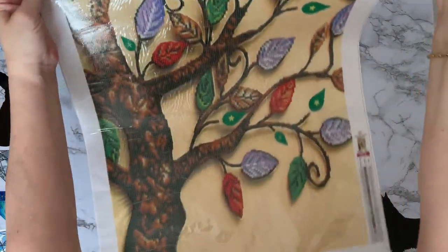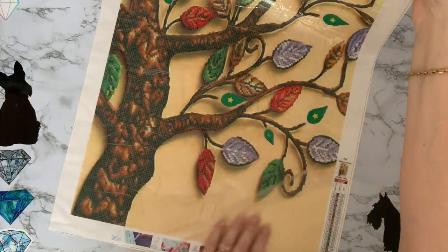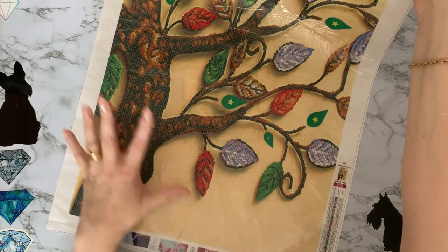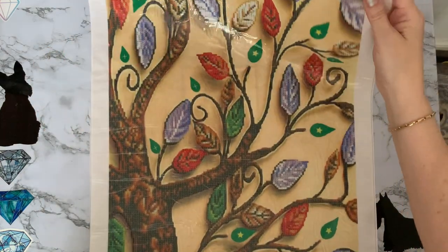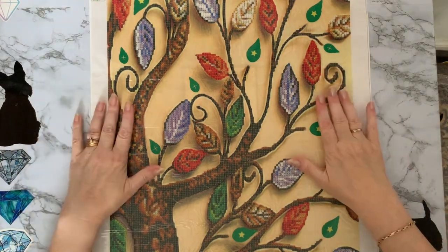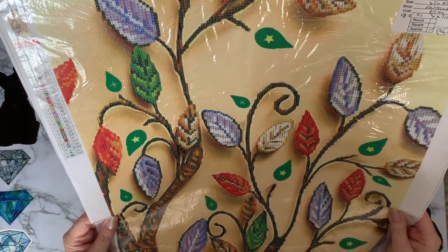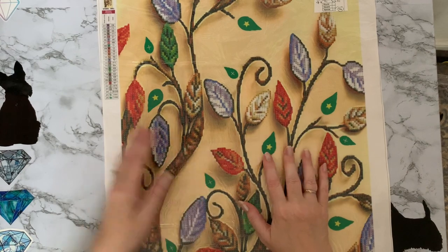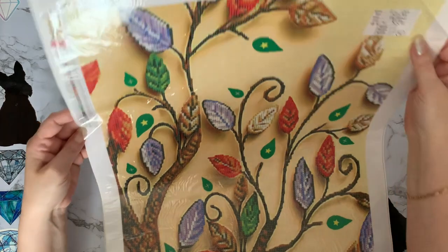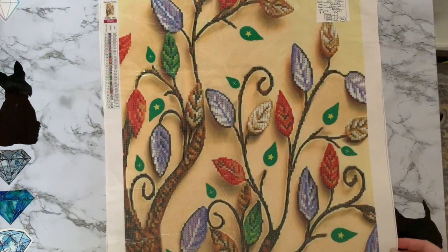I'll just use them as-is for now — that's one of my first projects I'm going to do. Although it's a partial, the yellowy lemony background isn't diamond painted but all the leaves and the tree are, so there's quite a bit to do — 26 colors. I may also put some ABs in amongst this; I'll check my round ABs and see what I've got. That'll be fun!